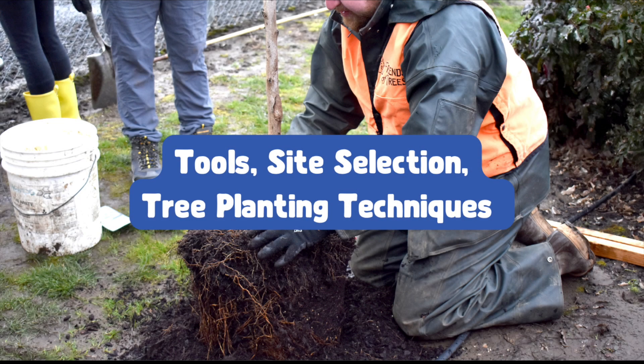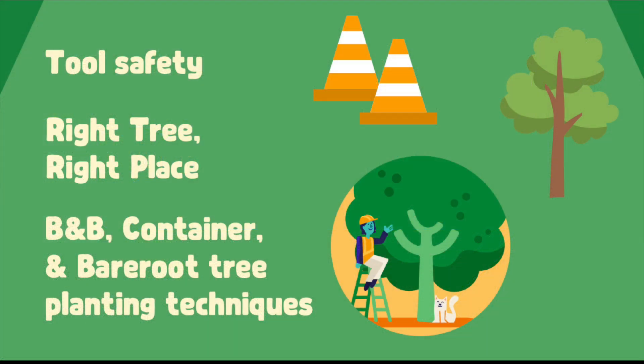In this section, we'll talk about tools, picking the right site, and how to plant trees. First, we'll go over the different tools we use on planting day. Then, we'll learn about right tree, right place guidelines that help us decide where we can and can't plant. Finally, we'll talk about the different types of tree stock we'll be planting.